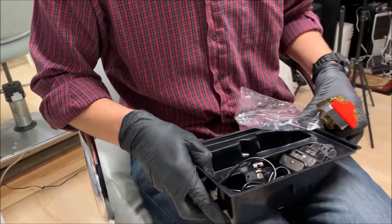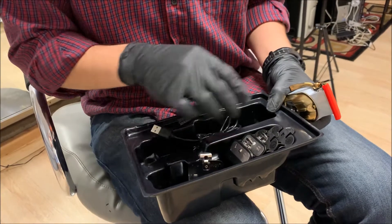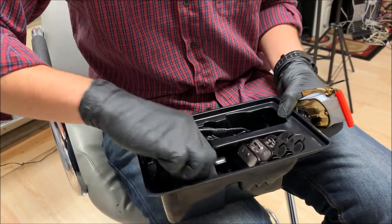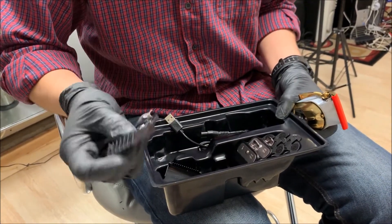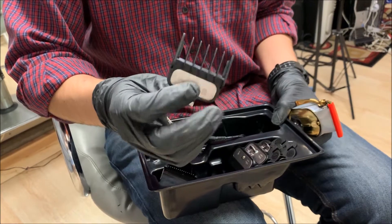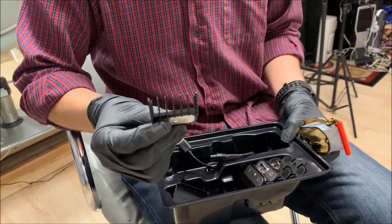It comes with four clippers — what looks like a half size, a half, and a one — and they've got a metal clip. They actually look pretty good quality, and I believe they're compatible with any wall clipper.